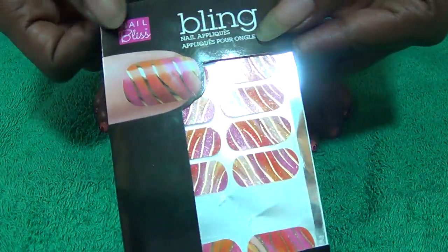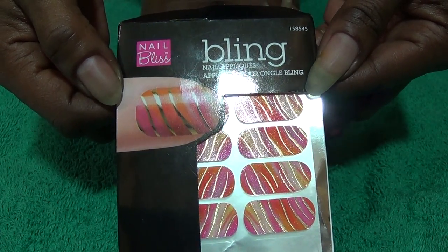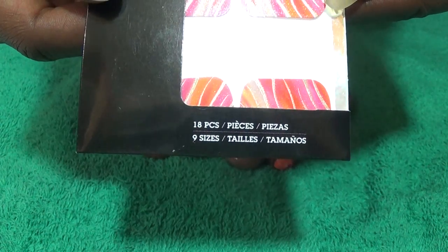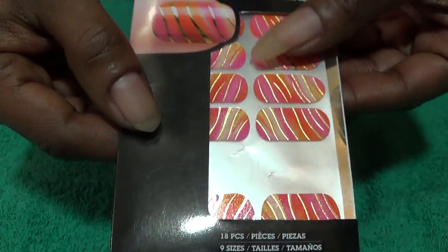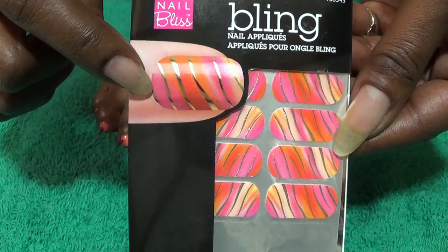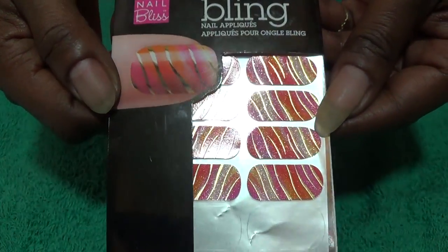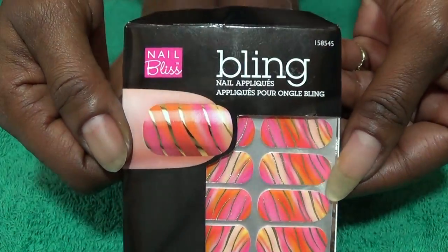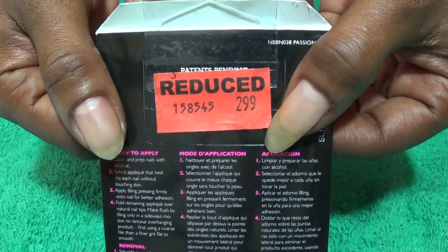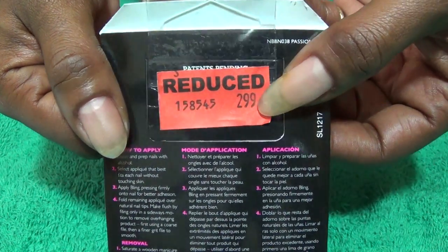For nail art I'm using something new that I got — this is Nail Bliss Bling Nail Appliques. On the bottom it says that you get nine sizes and 18 pieces, which you do. Here's a picture of what it will look like on your nail, but I chose just to use two and put them on my big toe and then work a design around that. I also got these from Sally's Beauty Supply and they were on sale for $2.99.